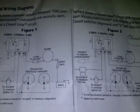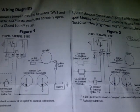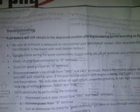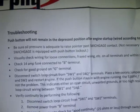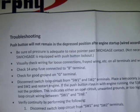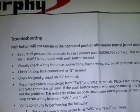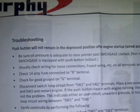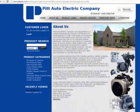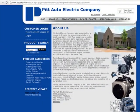Pitt Auto is proud to sell only new original Murphy products fully covered by Murphy's warranty. We also distribute Ford industrial engines, Isuzu diesels, HOTS diesels, Wisconsin engines, Kohler engines and diesels, Rockford clutches, Noram clutches, North American clutch and drivetrain, Zenith carburetors, and Mitsubishi agricultural machinery parts.